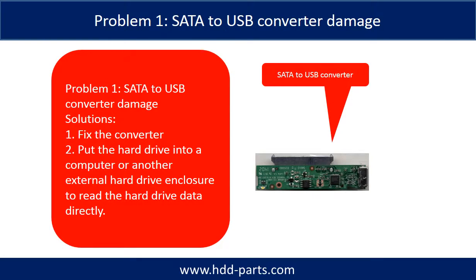Problem 1: SATA to USB converter damage. Solutions: 1. Fix the converter. 2. Take the hard drive out and put it into a computer or another external hard drive enclosure to read the hard drive data directly. For most cases, the second solution is much easier than the first one.